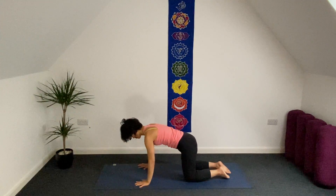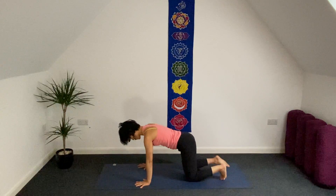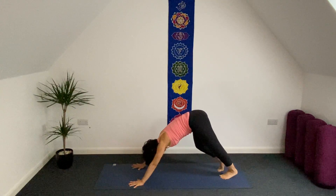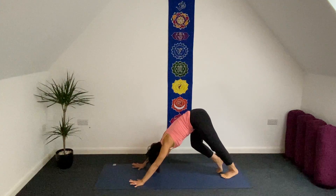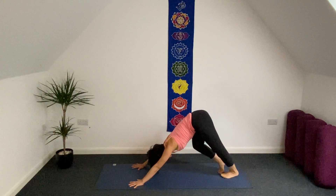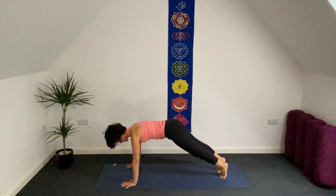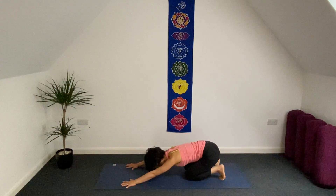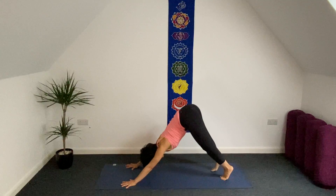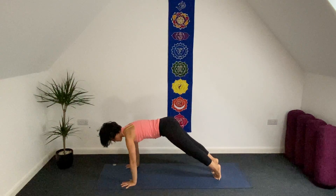Come to all fours. Spread your ten fingers, really grounding down both palms of your hands to the mat. Tuck the toes under, lift your knees gently from the mat and come to downward facing dog. Walk in a little bit. Spread your ten fingers and bend each knee slightly to open up the back of your spine and the back of both legs. Now inhale, bring your whole body forward to plank. As exhale, knees on your mat, bring your hip close to your heels.